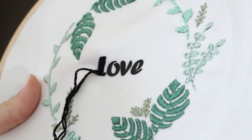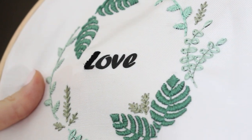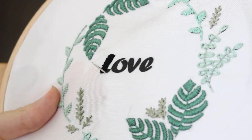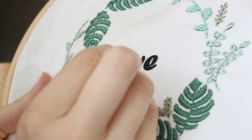By the way, I would love to know — let me know in the comments if you like my new settings for the videos. I'm now stitching on an embroidery stand. I can maybe do a video and review it for you guys, so let me know in the comments if you like it.